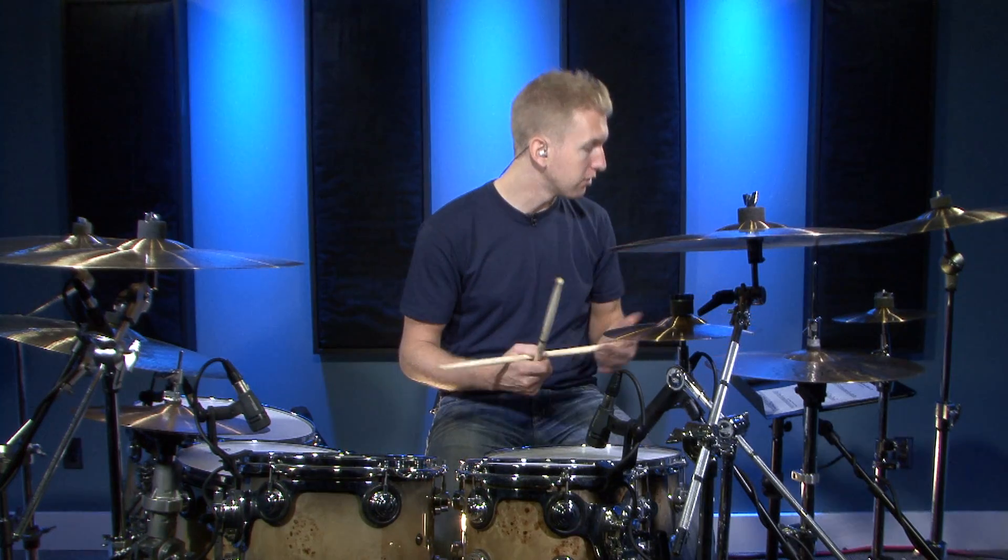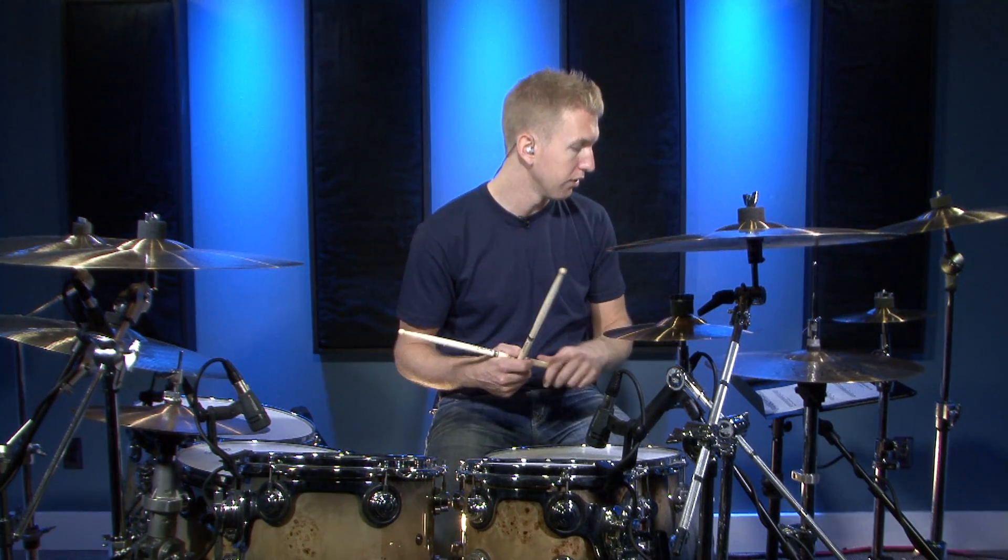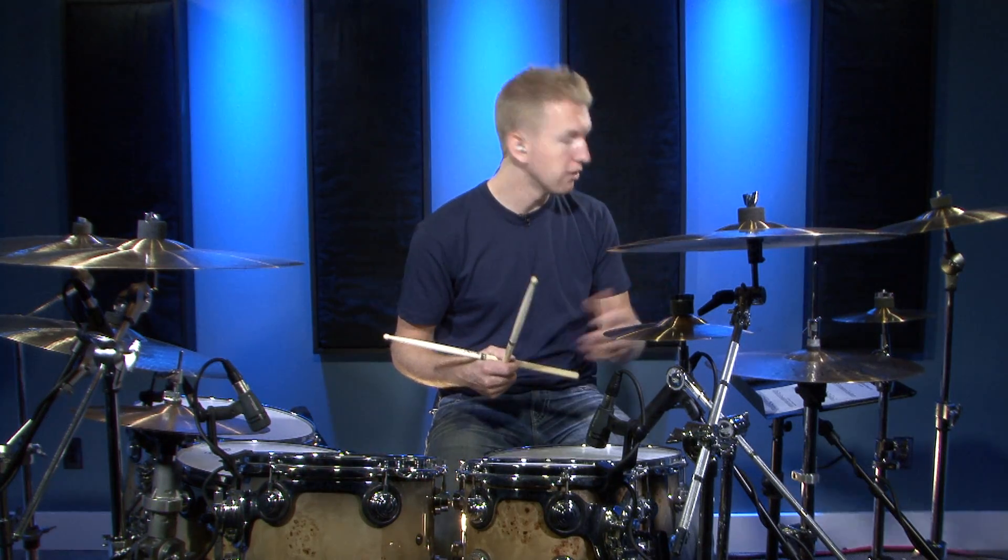The next fill we're going to incorporate some 32nd notes on count one. There's a group of four 32nd notes there. Let me show you how this one sounds.